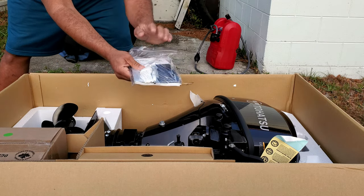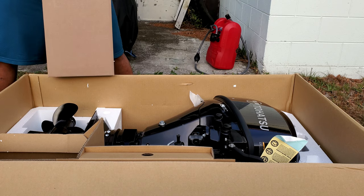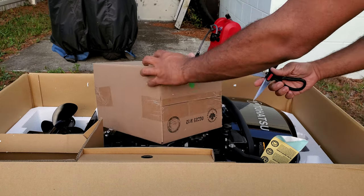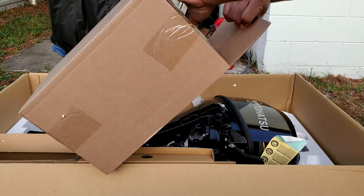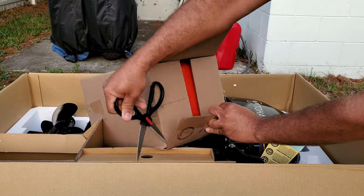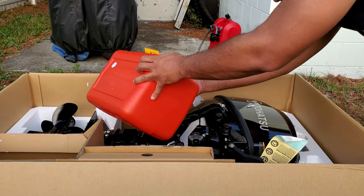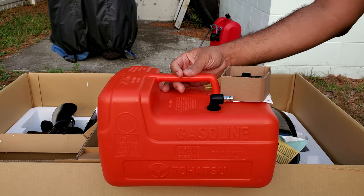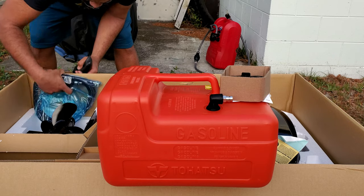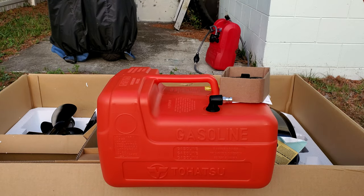So I got here a manual, a spark plug, a piece of rope. This must be the tank. Let me find my scissors. Yeah, there they are. This is definitely — oh yes — this is the gas tank. All right, standard gas tank. Here's the hose, comes with it. Here's a tool kit. That's nice.